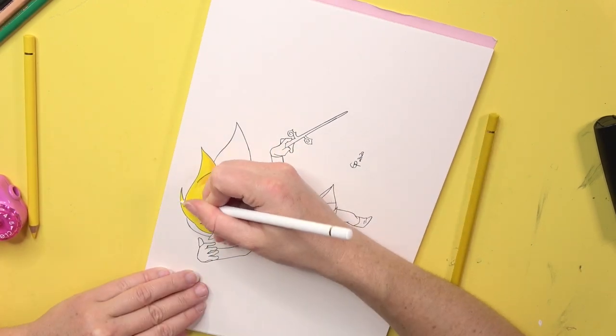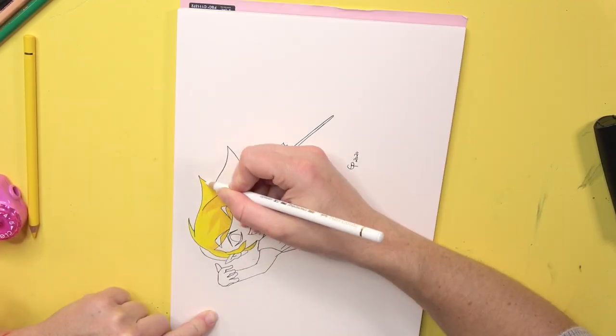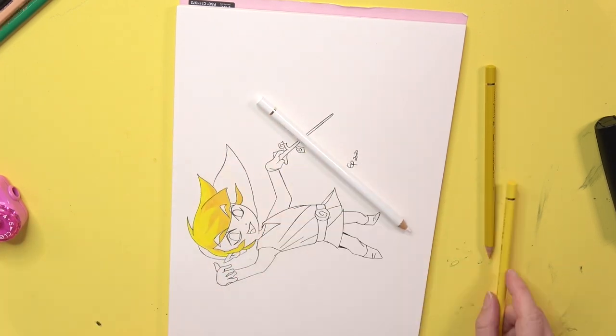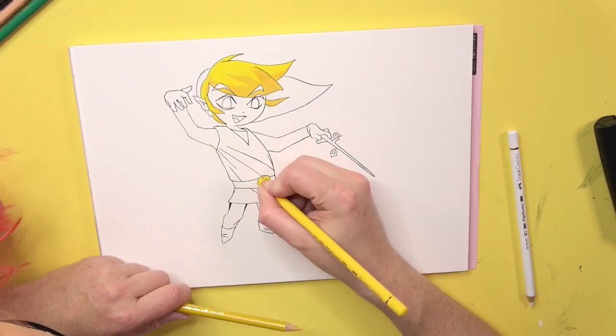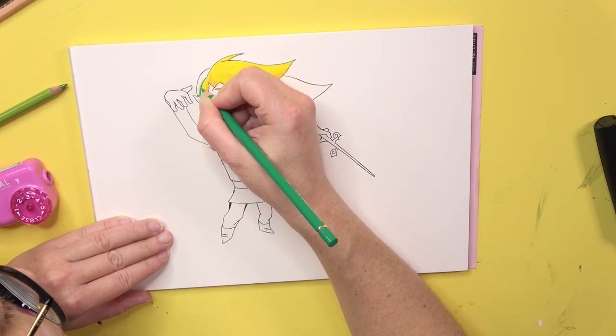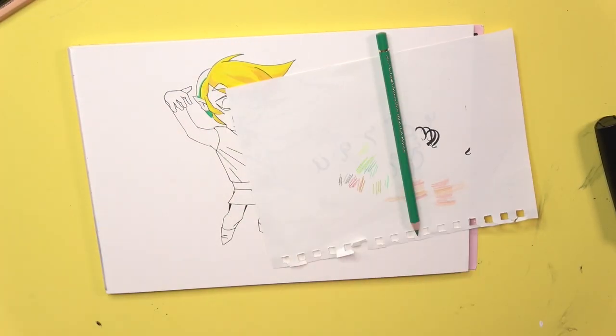I would really be glad if you would leave me comments and tell me where my videos should go — if you like it with the voice, if you like the drawing process, if you enjoy it, or if I should change something.